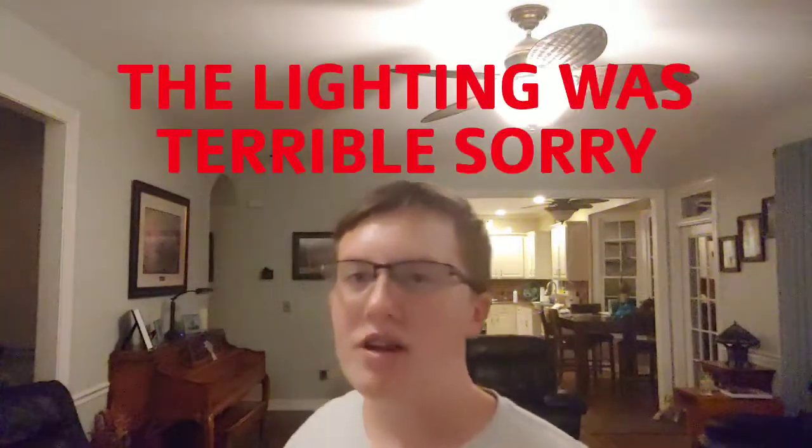Yo, what's going on guys? It's Comic KTH here. Welcome back to another video. Now today, I'm going to be doing probably one of the funniest videos I have ever done on this channel. I am going to do a prank on my mom.